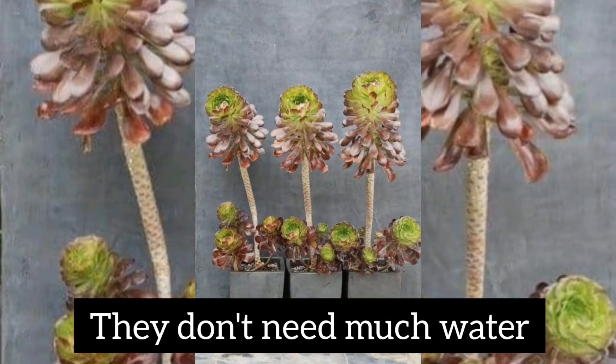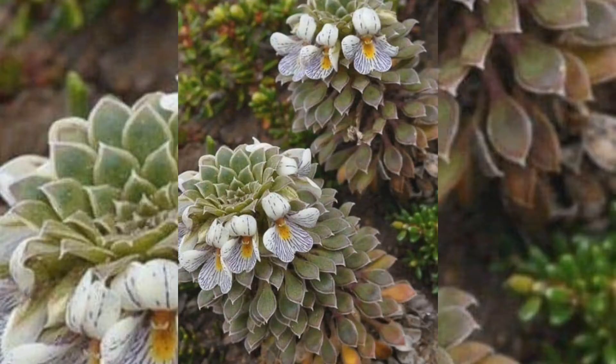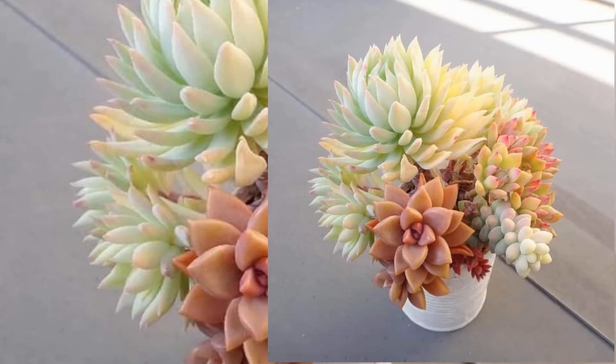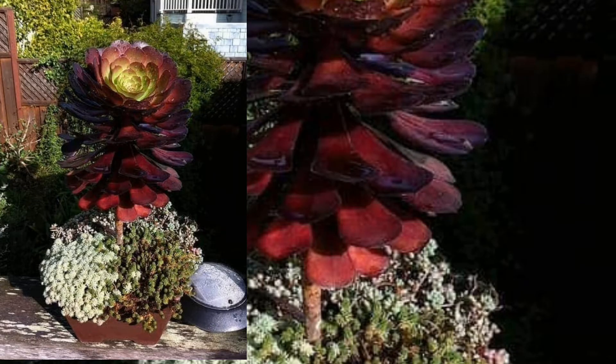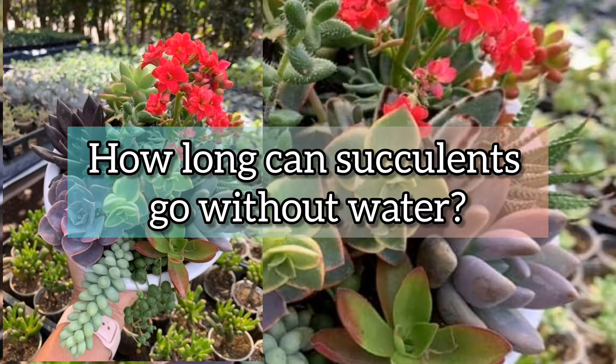Do succulents like water? Most of them are hardy little plants because they don't need much water. Always remember to water them when the soil is bone dry. Let the soil dry out completely between waterings.